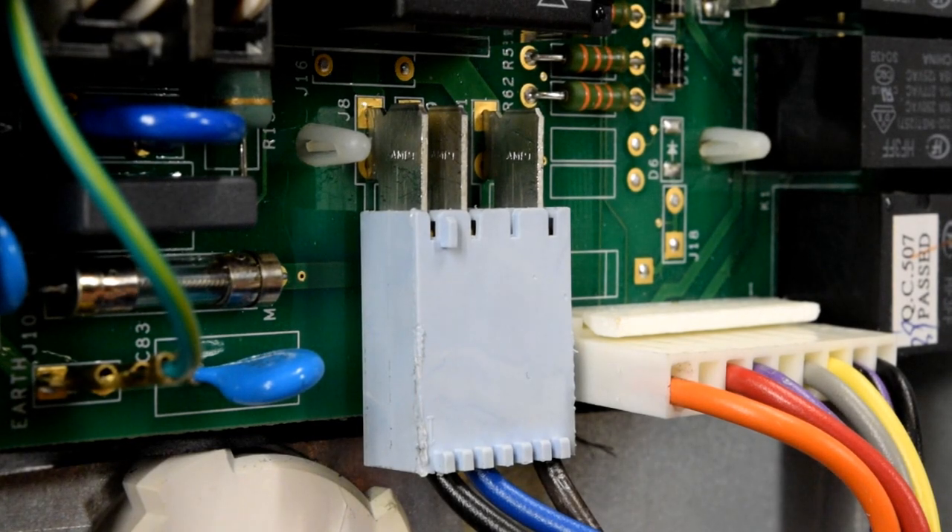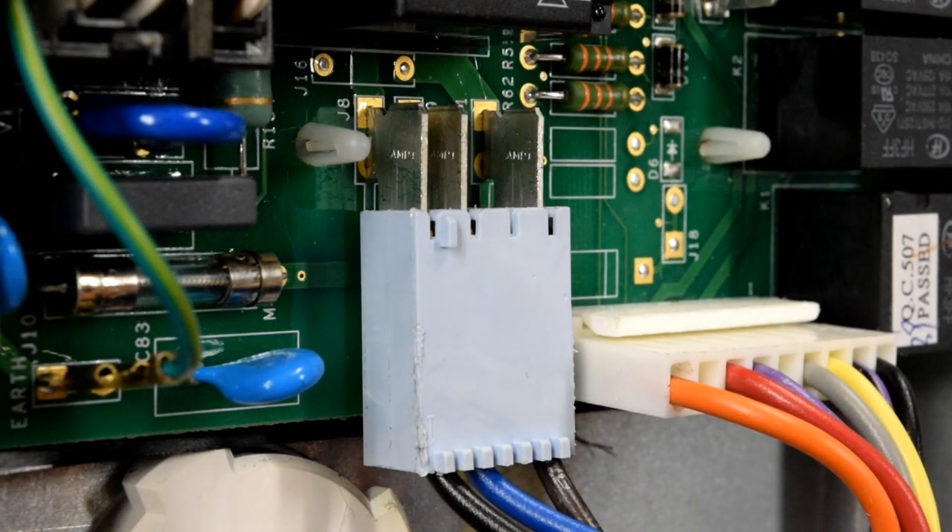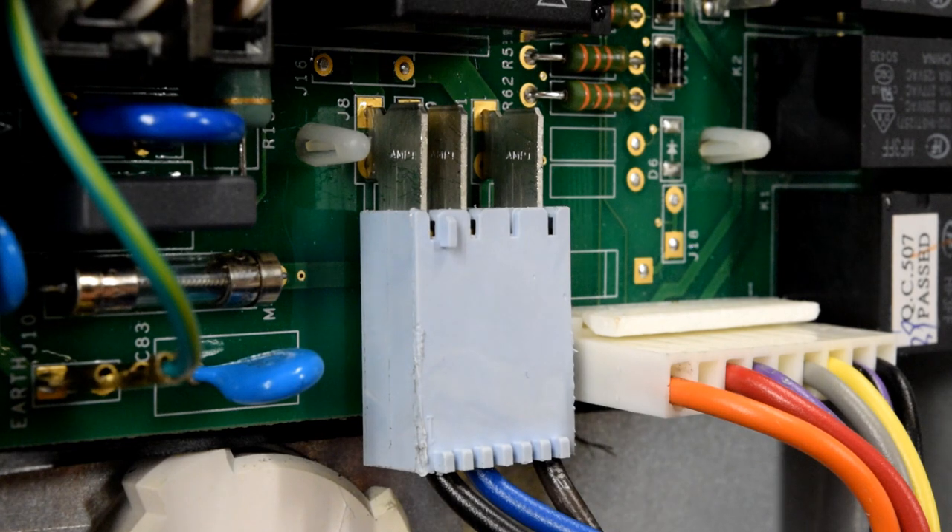Here's the super secret bonus footage for how to test defrost. The unfortunate part with the GE side-by-side is there's no forced defrost mode that you could put your refrigerator into and test voltages for defrost. So the only way to visibly see if the defrost heater is coming on is if you were to put a jumper wire.